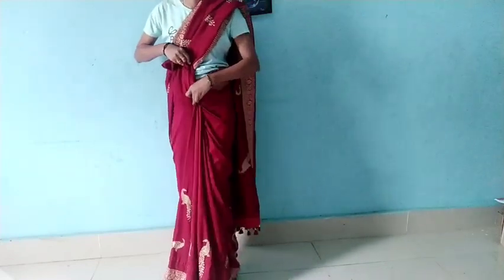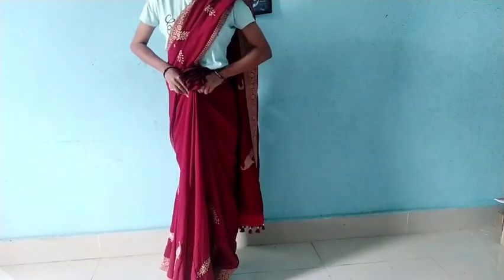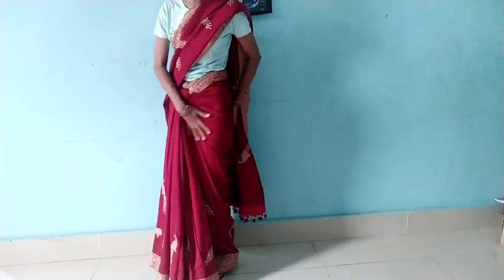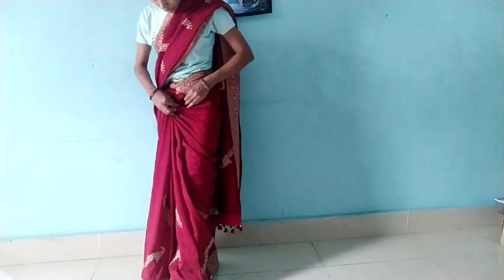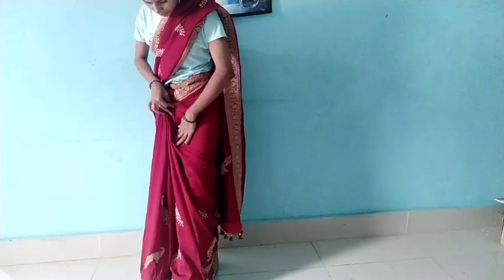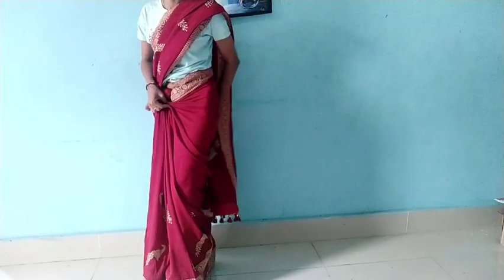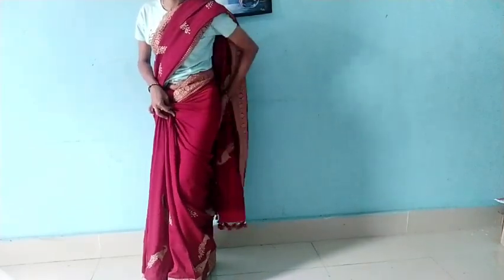Tuck the pleats neatly at the belly button and secure the fabric. So let's see — our perfect look is ready.